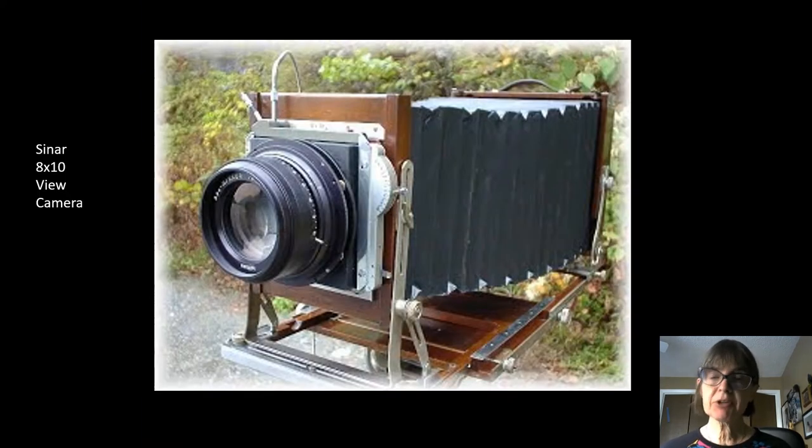This is the camera she uses. You might be used to phone cameras or smaller 35mm cameras. This is an 8 by 10 view camera — that's what she shot all the photos we're looking at with. It creates a very large 8 by 10 inch negative, so it gives her lots more detail. That's why her pictures look so crystal sharp — she's using a much larger negative that gives her very, very finely rendered details.